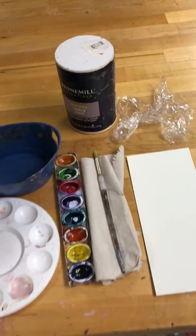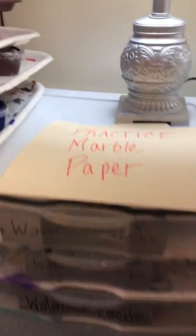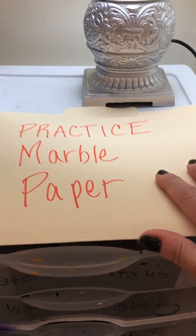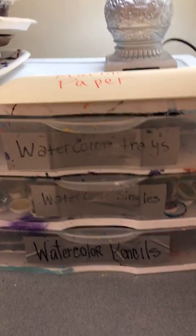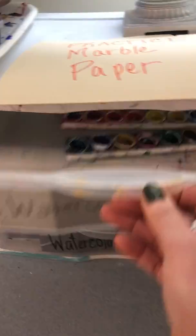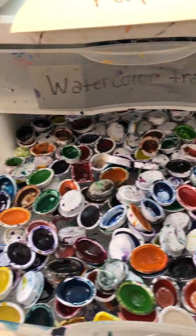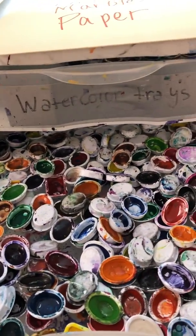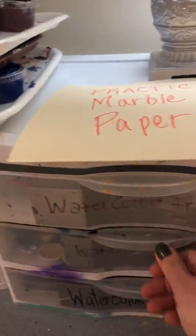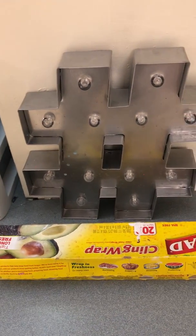I'm going to show you where all of this stuff is, so let's take a little walk. The practice marble paper is going to be above where the watercolors are — you can see it says 'watercolor trays' — and that's where some of those are. The watercolor singles are there too, so you can just take whatever colors you want. The plastic wrap will be sitting around there with the little containers of salt as well.